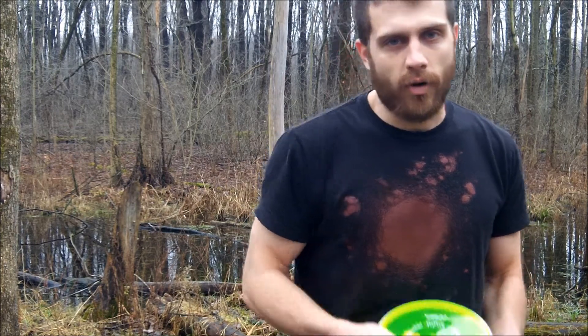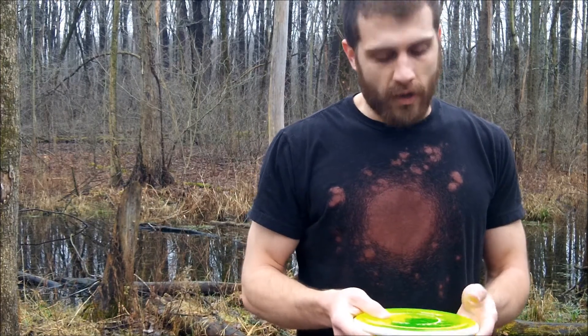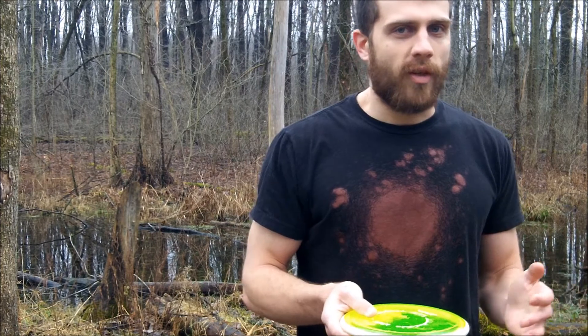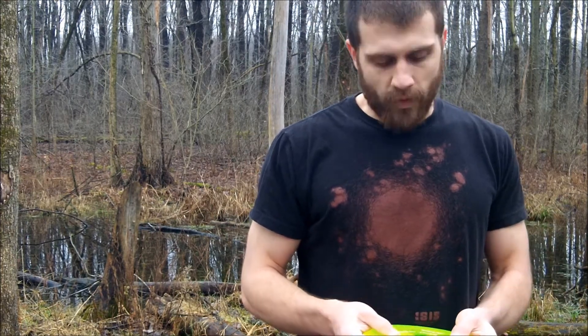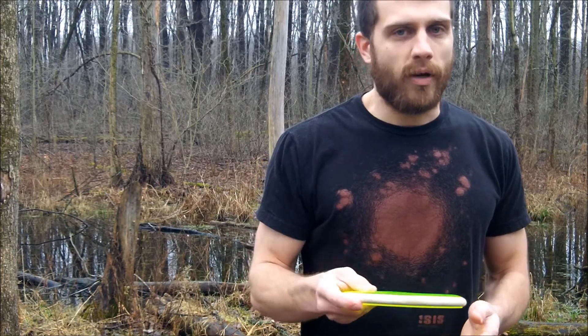The only thing I recommend is that for all of your putts, you want to use the exact same disc every single time — probably even the exact same disc from the same mold. For example, I carry three Ions in my bag most days, but I always putt with the same one Ion.